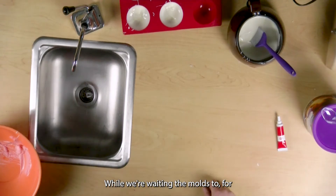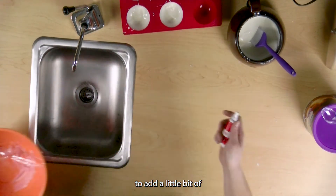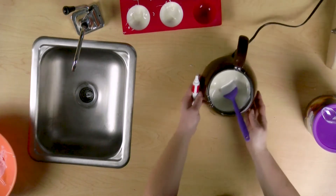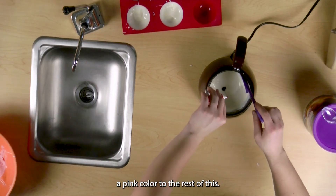While we're waiting for the molds to set, I am going to add a little bit of red food dye into my leftover chocolate. This will add a pink color to the rest of this.